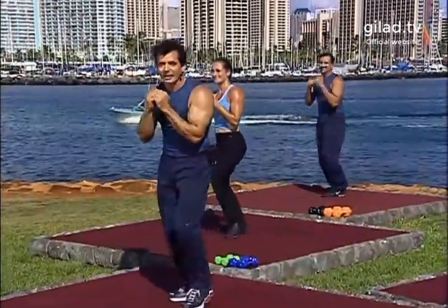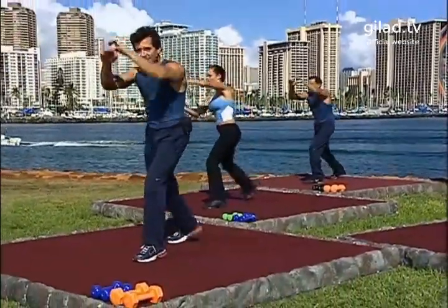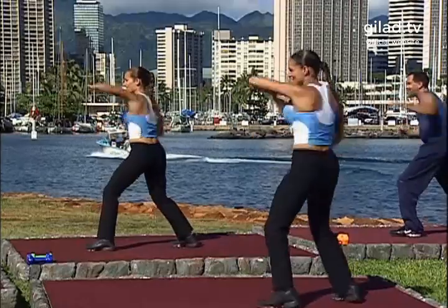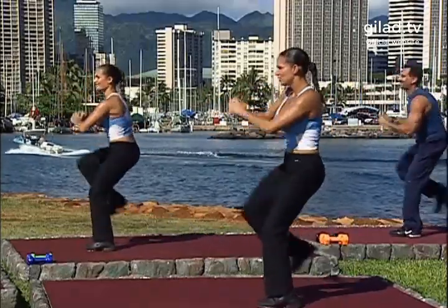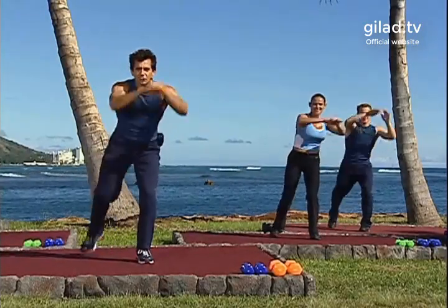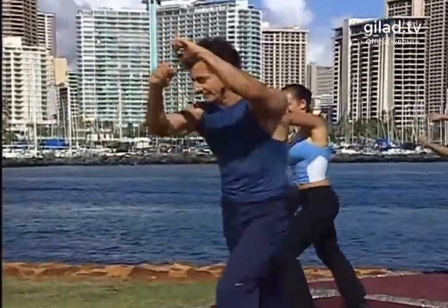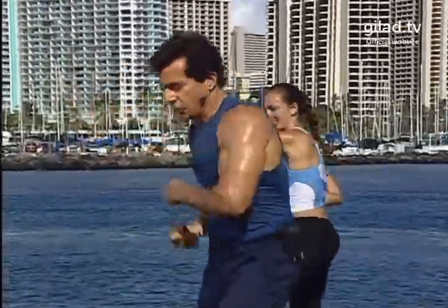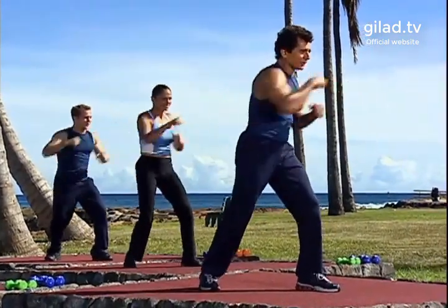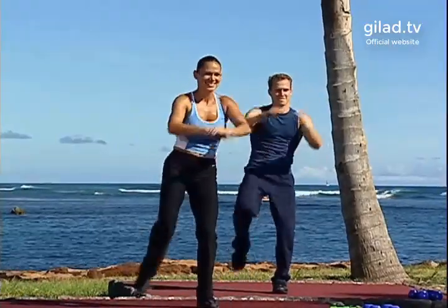Jab, jab, up, hit. Good. Last one. Now we're gonna add two knees right here. Let's go: jab, jab, up, hit. Again: one, two, double, and two knees — go. Jab, jab, elbow, double. Go. Jab, jab, elbow, double. Again: jab, jab, elbow, double, hit, then two knees. Good. Do it again. Come on, come on, come on! Yes! Go again. One, two, hit. Again: jab, jab, elbow, double. Good.